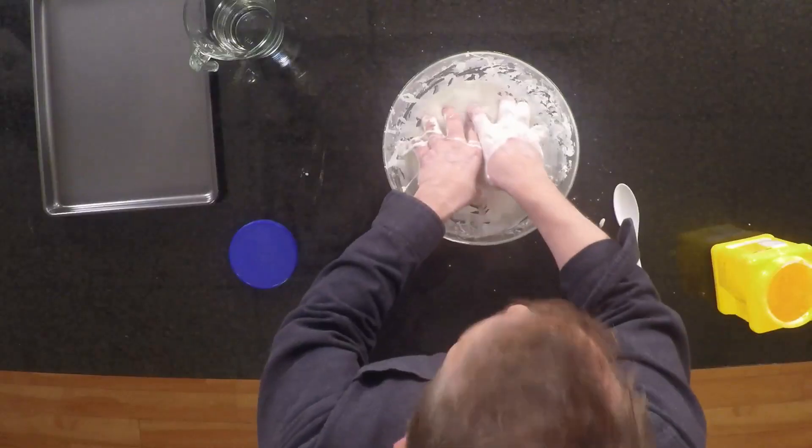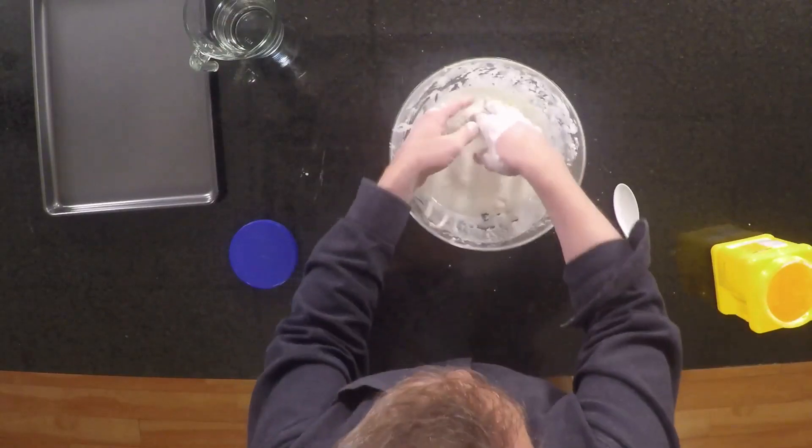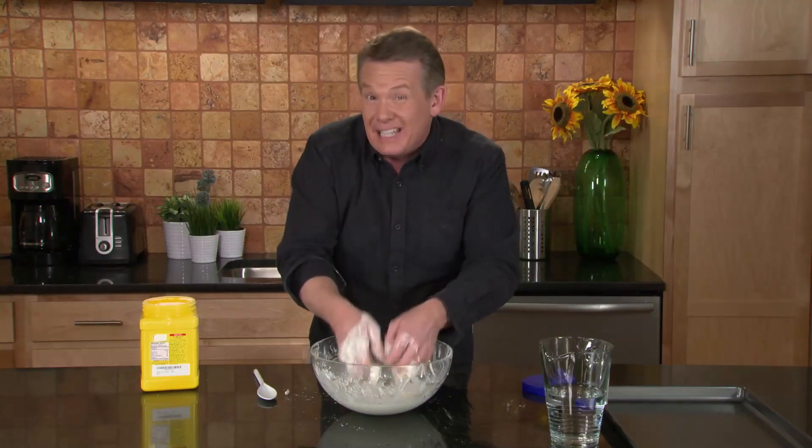That is a classic non-Newtonian fluid. But I'd be remiss if there wasn't one more thing to do with that, and that is the slap test.